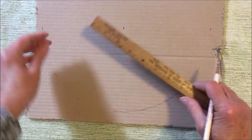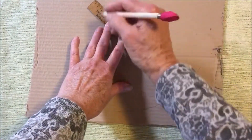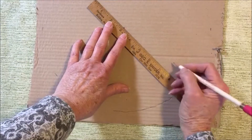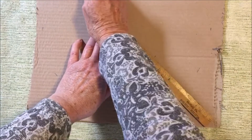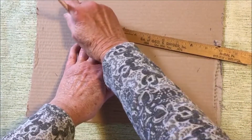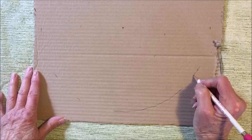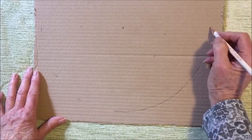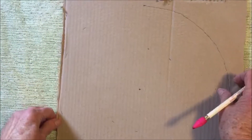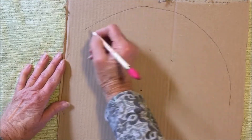The next step is to make the inside circle — the hole in the middle of the wreath — about six inches. You do the same thing: put the middle on the three-inch mark of the ruler, draw a line, and do the same thing all the way around the wreath. After you've drawn your lines you can use scissors, though that might be a little difficult, or an exacto knife or box cutter to cut it out.